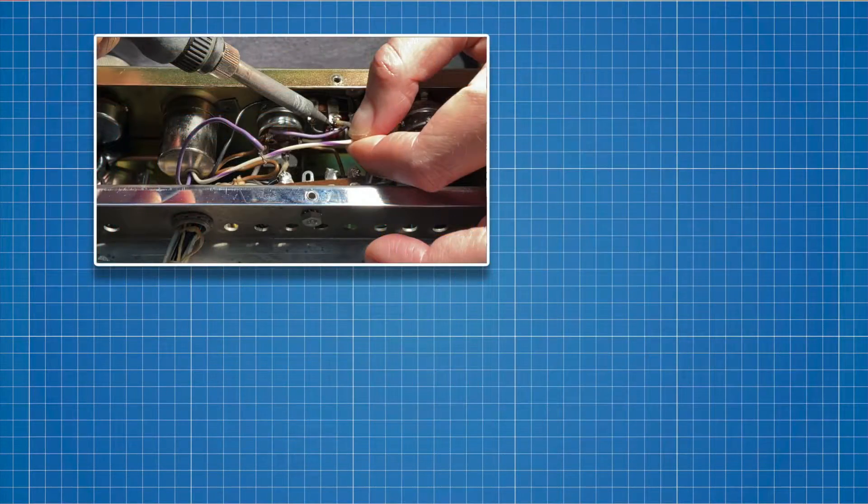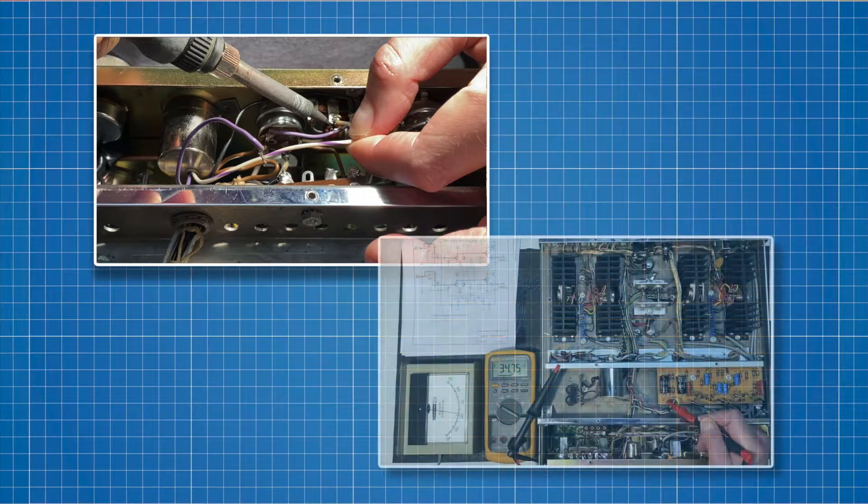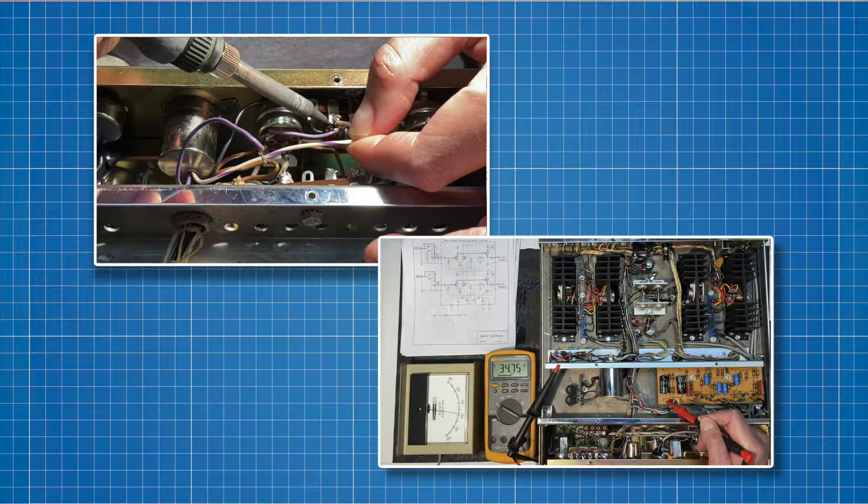In this episode, we'll rewire the headphone jack for the correct left-right playback and use the amp's test points to verify that the circuits are running at the correct voltages. Let's start with the headphone jack.